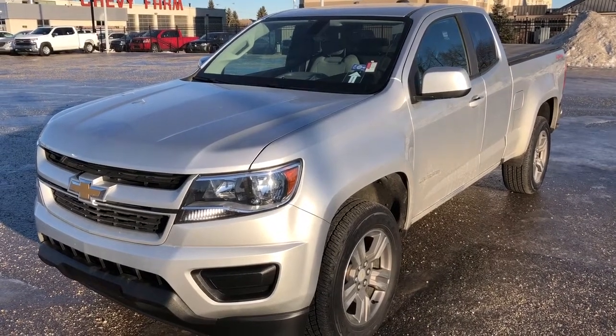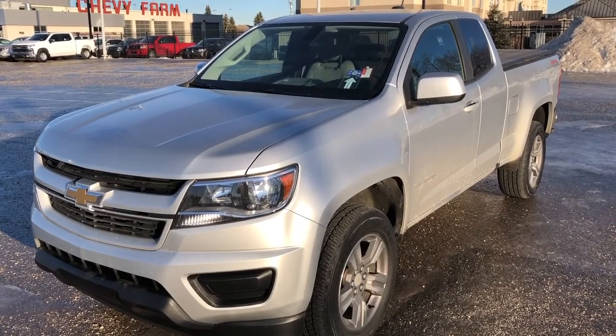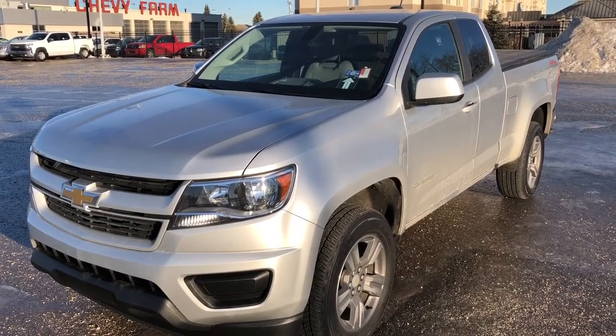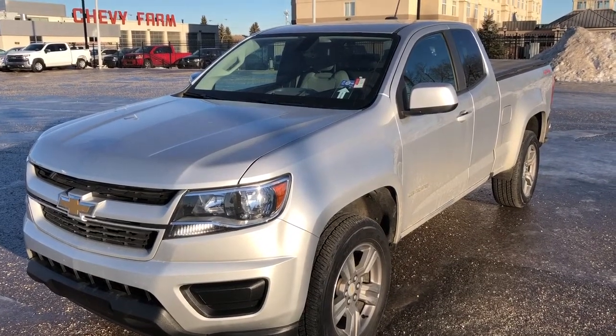Welcome to Wolf Chevrolet. Today we're taking a closer look at some of the interior and exterior features in our 2018 Chevrolet Colorado. This Colorado is featured in a silver paint finish and is the Work Truck trim.